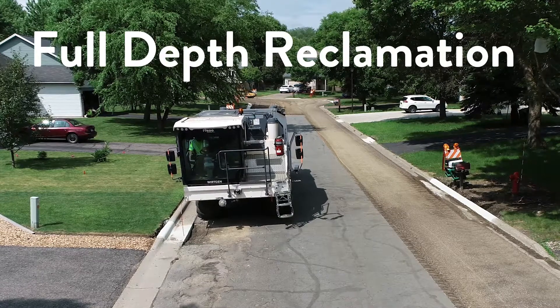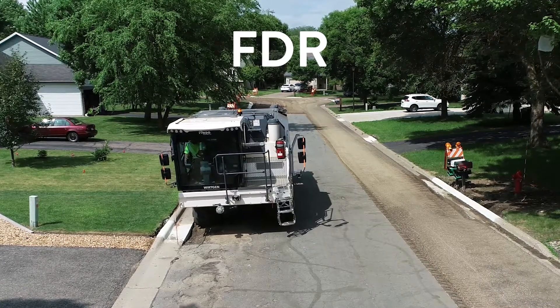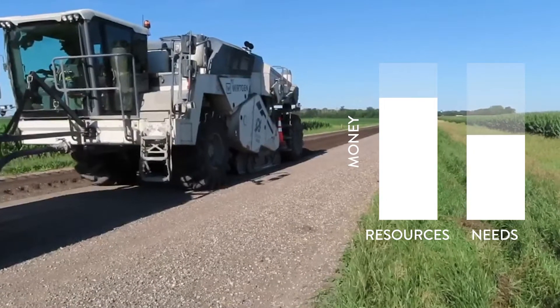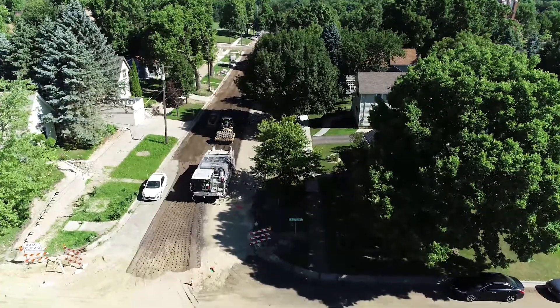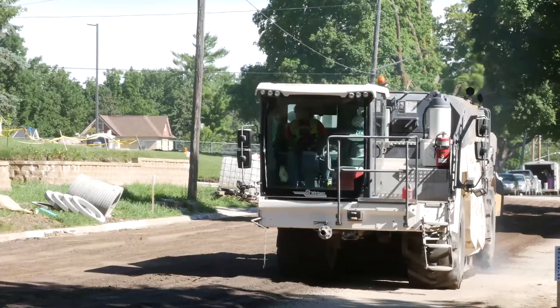Full-depth reclamation, otherwise known as FDR, and when a stabilizer is used, SFDR, was once thought only to be a rural application. In a world where we're all being asked to do more with less, urban full-depth reclamation is just the right solution to give your community a long-lasting, environmentally friendly, cost-effective improved roadway.